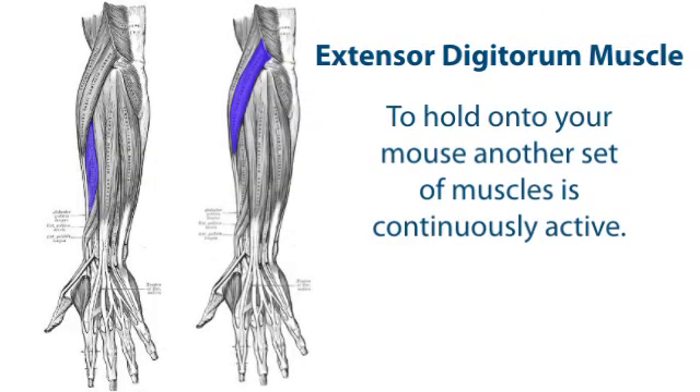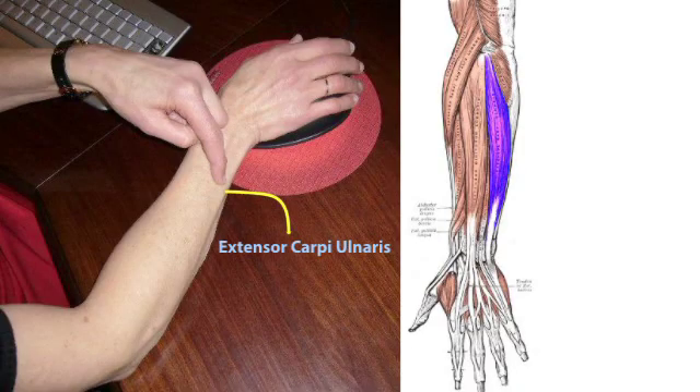To hold onto your mouse, another set of muscles is continuously active. You need the extensor carpi ulnaris to work from the wrist.